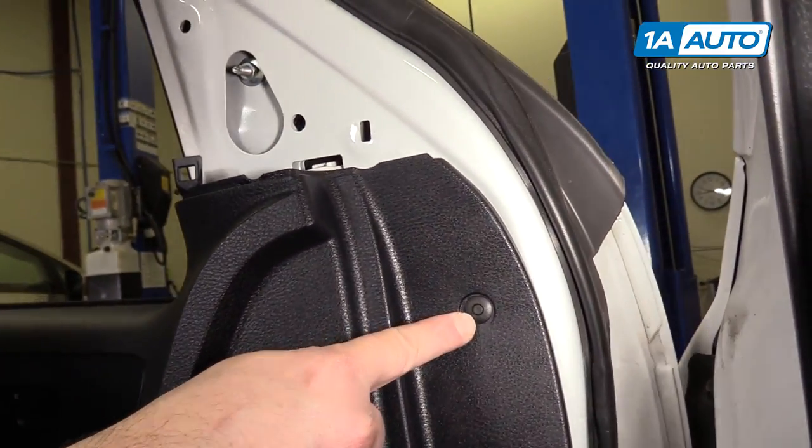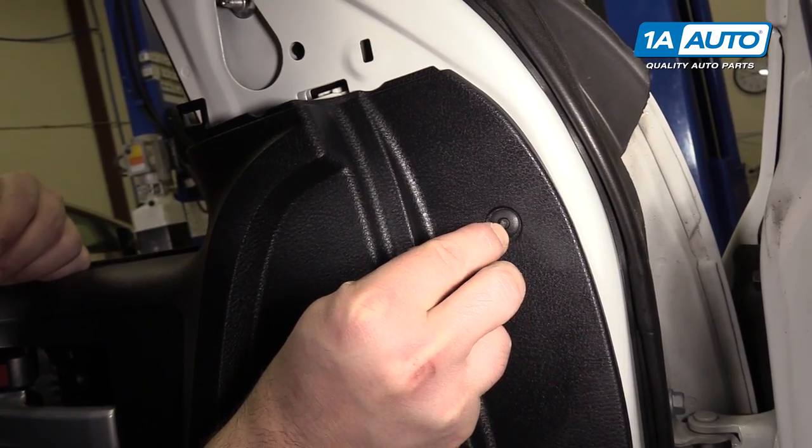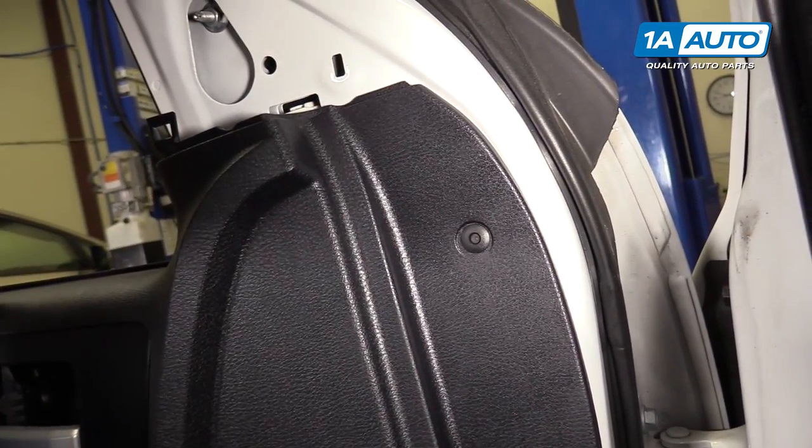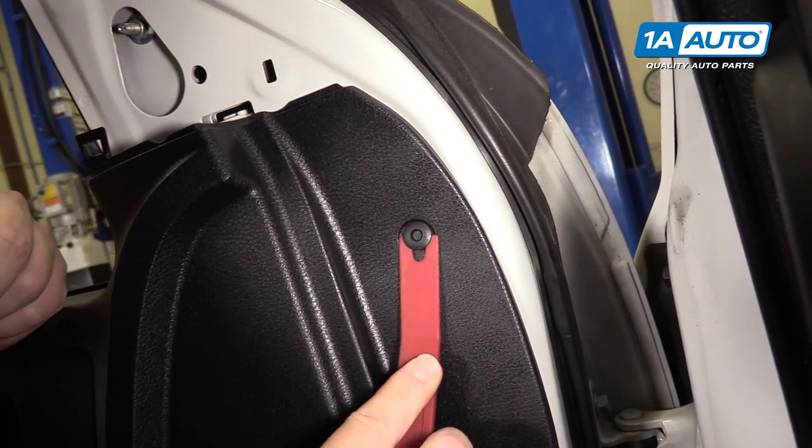To remove the push clip, take a small flat blade screwdriver and push in on it — that unlocks it. Then use the plastic trim tool to pop it up and out.